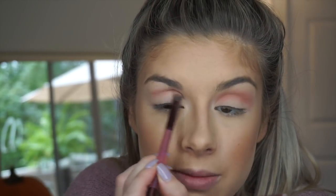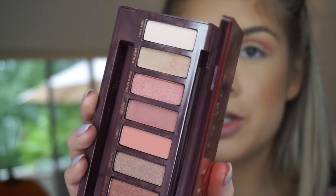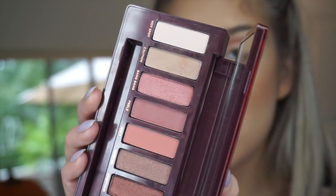I'm going to go ahead and do the same thing on this side. I just wanted to show you guys the amount of fallout — it's really not a lot right there on the pan and there's none on my face. So far so good.